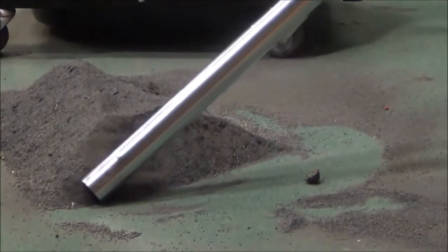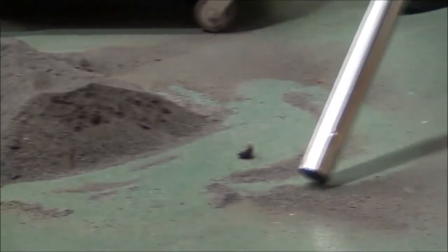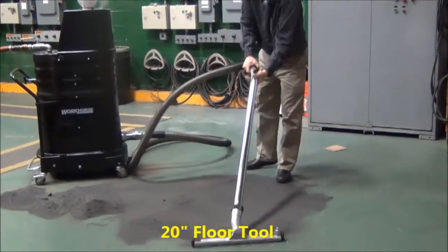But you'll see that this does move the material. It'll pick up all the residual and it'll pick up heavier material. We're going to use a 20 inch floor tool just to give you an idea.